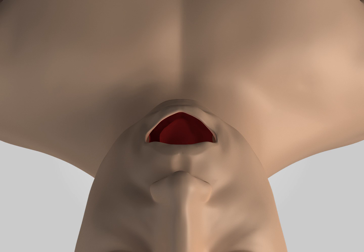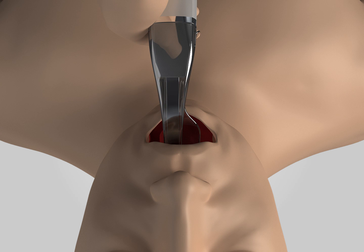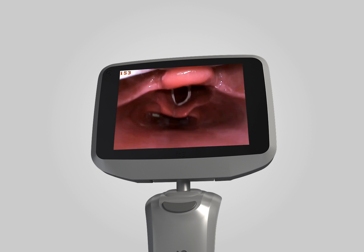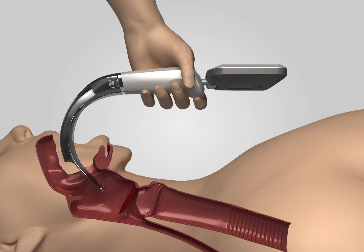4. Operating points. Look straight at the patient's oral cavity and insert the tube along the midline of the mouth with the front end of the blade reaching the uvula area. Look at the display to propel the laryngoscope and gently lift it up after seeing the epiglottis to get the best view of the glottis. Avoid pushing the blade too deep.